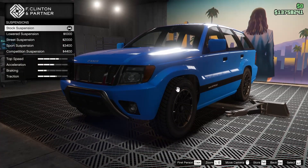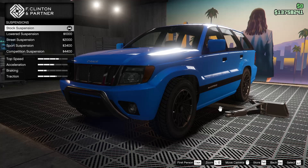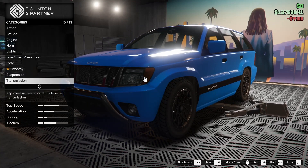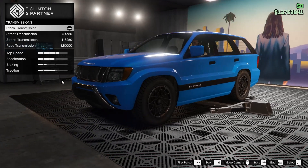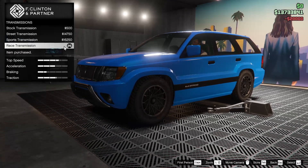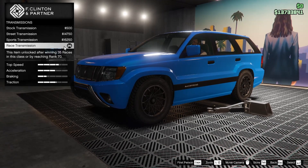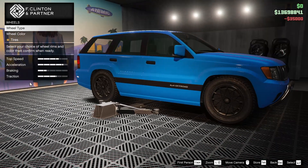Now for the suspension on this Canis Seminole in particular, this is more of a sporty build. So we're going to go for competition suspension. If I was planning on going off-roading a lot, I probably wouldn't lower it, but I think this is going to be my street version of the Canis Seminole. We're also going to upgrade the transmission all the way, and of course the turbo as well.